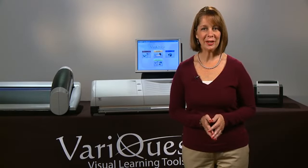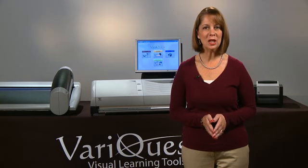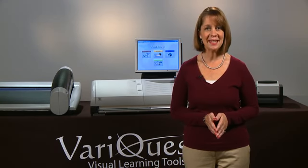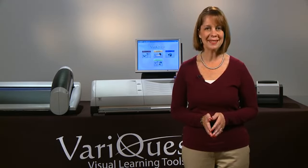Unique to the VariQuest poster maker is the scan to print technology, offering the capability to enlarge any 8.5 x 11 document to poster size. The scanner is located on top of the poster maker and scans and prints within seconds.